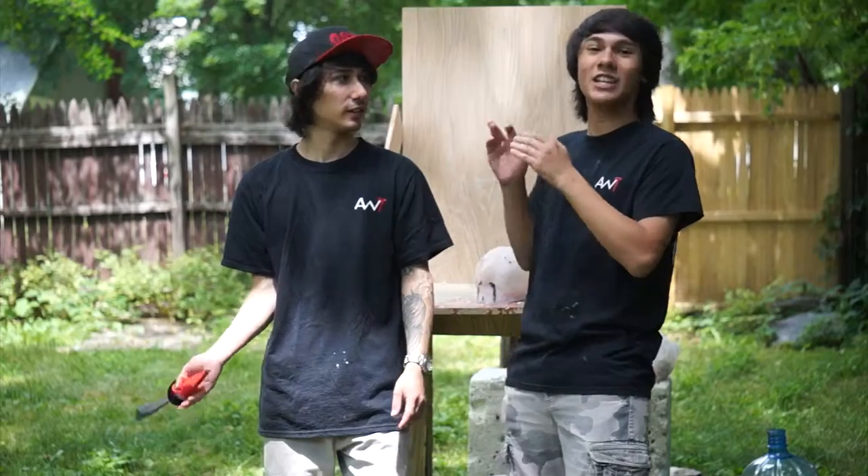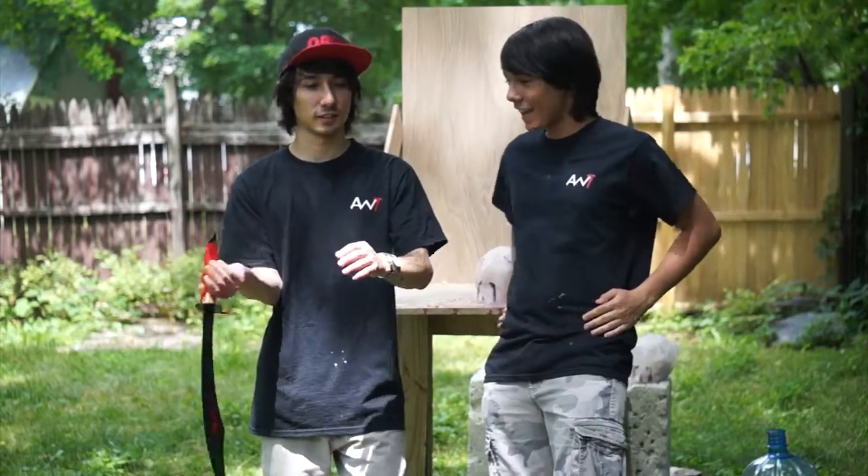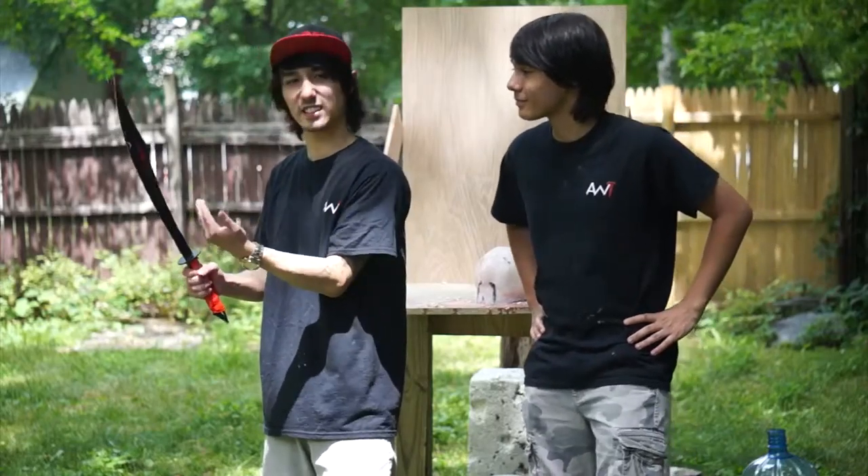Hey guys, welcome to Little Miles Advanced Weapon Tactics. Today we are going to be testing the Shanghai Spy Sword yet again. We got a bunch of destruction tests against our Shanghai Spy Sword. We're going to see just how powerful a $10 sword can be.